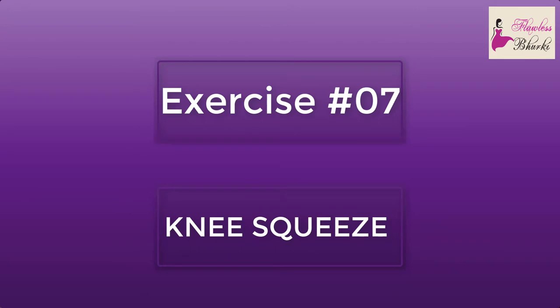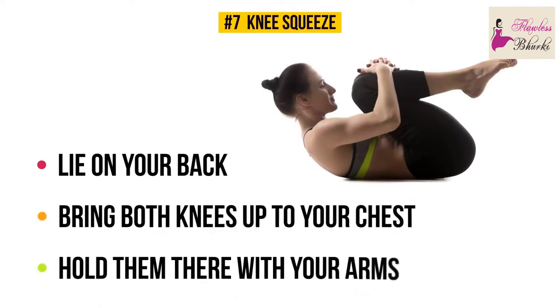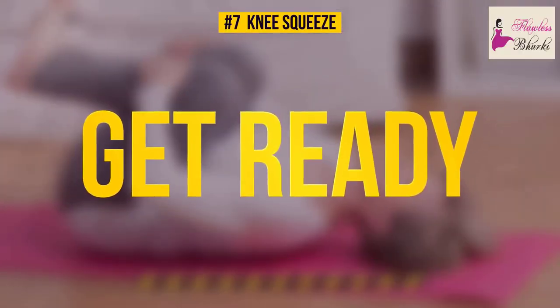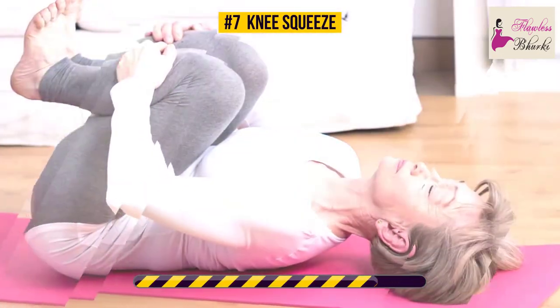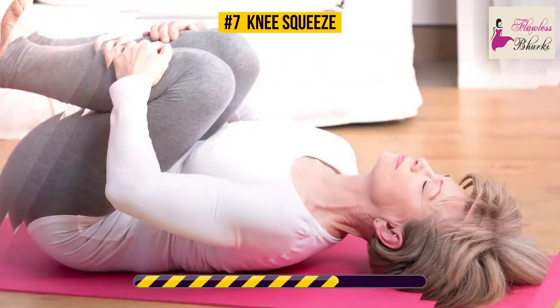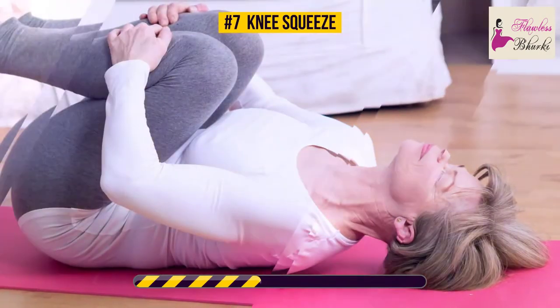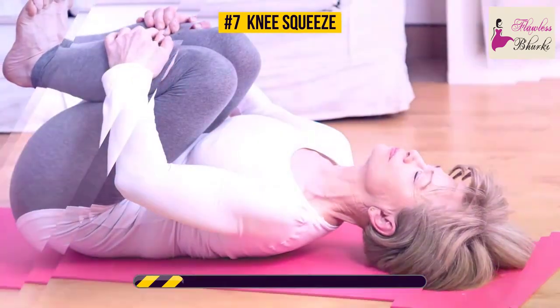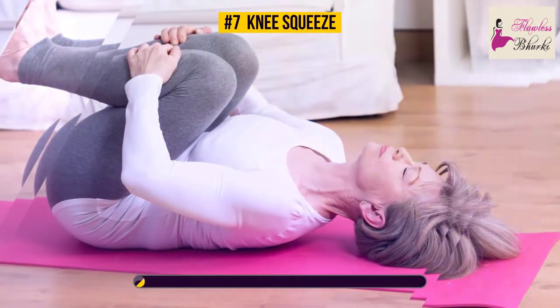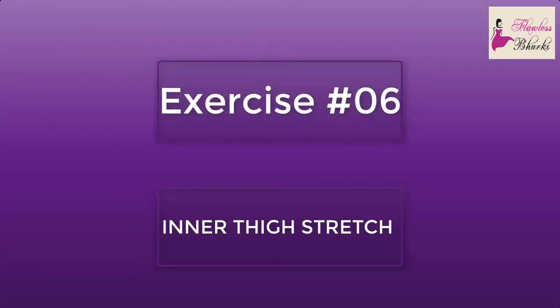Exercise number seven: knee squeeze. Lie on your back, bring both knees up to your chest, and hold them there with your arms. You'll feel a little stretch, which is the whole point of our exercises today. Squeeze your knees for 30 whole seconds. This exercise works your upper, middle, and lower back muscles. It's also great at reducing and getting rid of knee pain — just do it gently and know your limits.